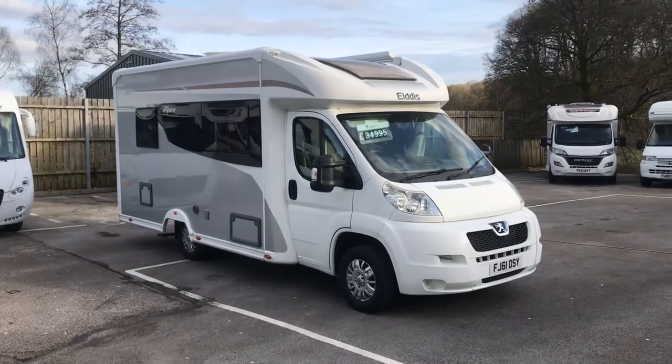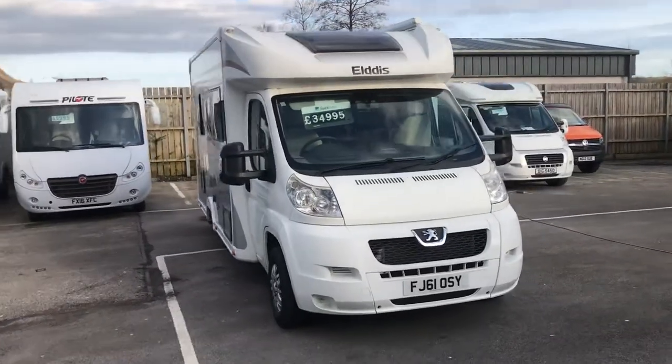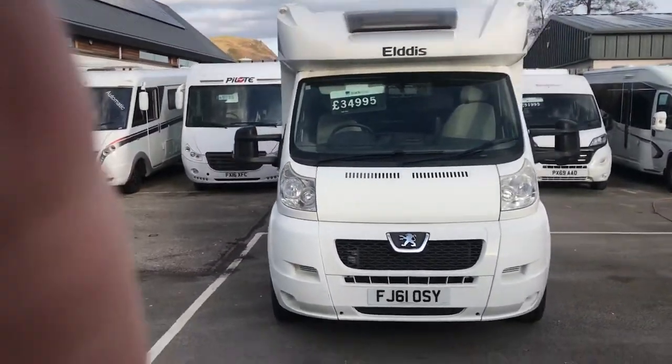Hi guys, Simon at Hartleys. Here's your walkround of the Eldes — and unusually it's not chucking it down in the Lake District today.